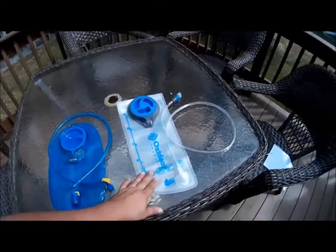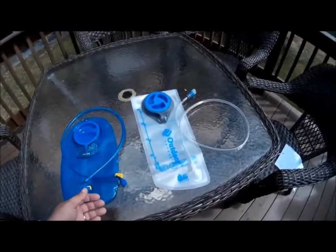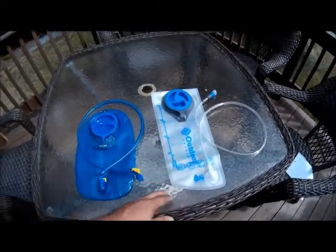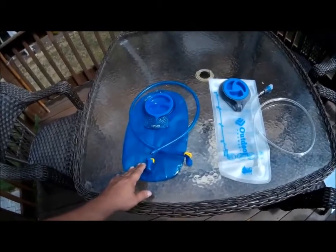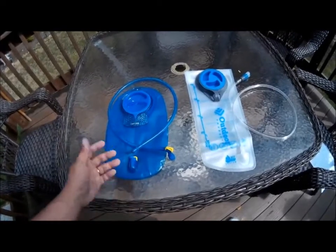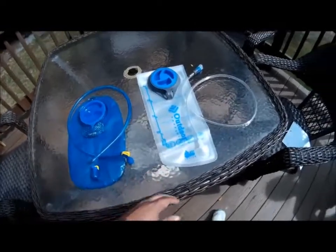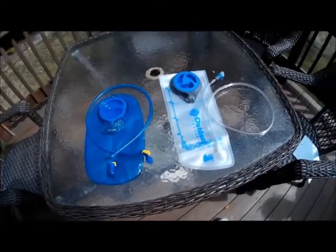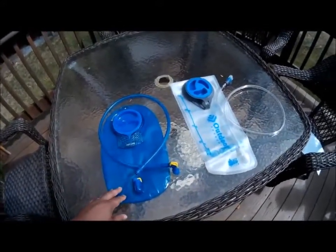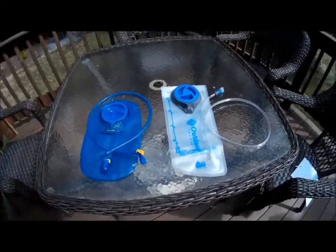My final recommendation: if you're looking to save money, the Outdoor Products is a solid product at ten dollars — three times less than the thirty-dollar CamelBak — and we've had no issues with it. The CamelBak is the more well-known name brand, but both are performing equally. If you're on a budget or just starting out, go with the Outdoor Products. For longer hikes where you want added confidence, go with the CamelBak. Either way, both are solid choices.